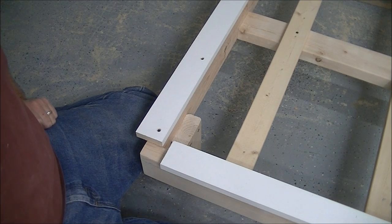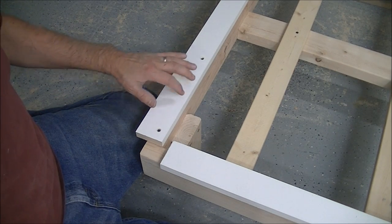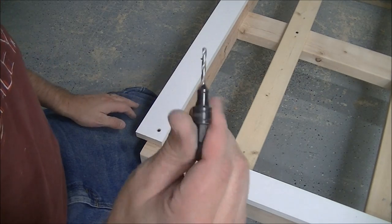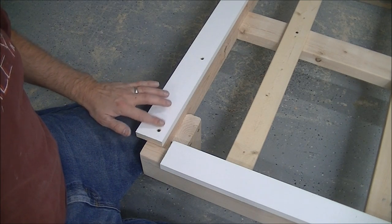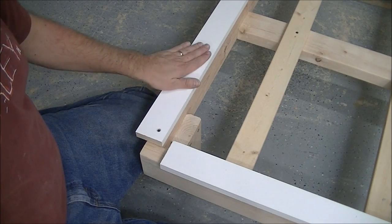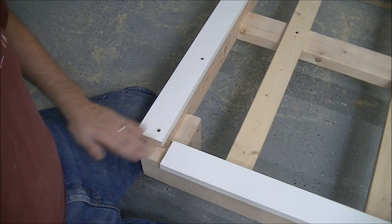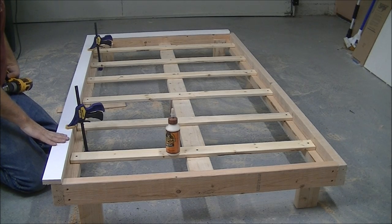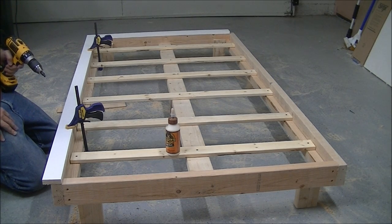All sanded up. Next step is adding the end cap, which gives it a finished look. I already put the short end piece on — I applied a bead of glue, clamped it down, then countersunk some screws so the screw heads sit below the surface of the wood. I need to add a countersink to the tools list. The pine I'm using is already primed and free of knots, which is great since this is the most visible part. I'm putting a bead of glue on the long pieces, clamping them, then pre-drilling and countersinking a series of holes before driving the screws in.